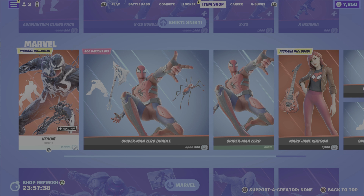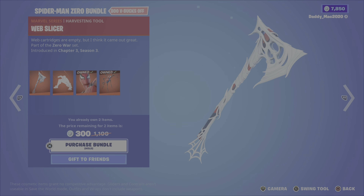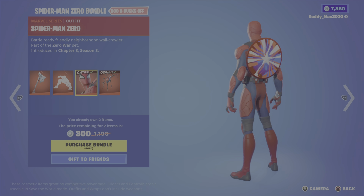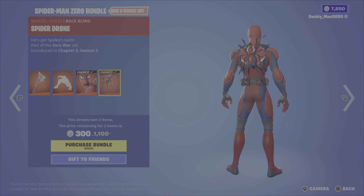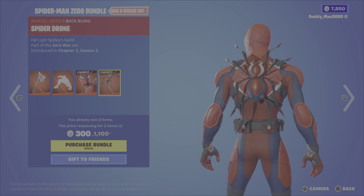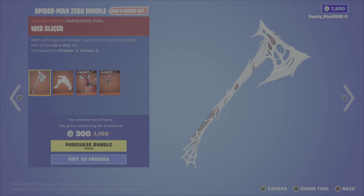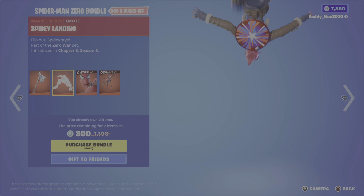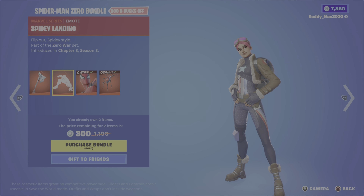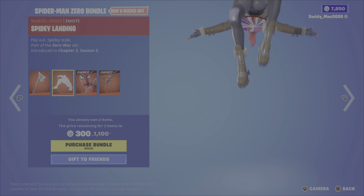So it's 2,000 V-Bucks for those Venom items. Next up, the Spider-Man Zero bundle. That comes with the Spider-Man Zero outfit — which I got free from a comic — the same spider drone back bling, which is a cool one that goes well with the outfit, the web slicer pickaxe, and the spidey landing emote. This is definitely not 300 V-Bucks for me; it's probably more like 1,500 or so.